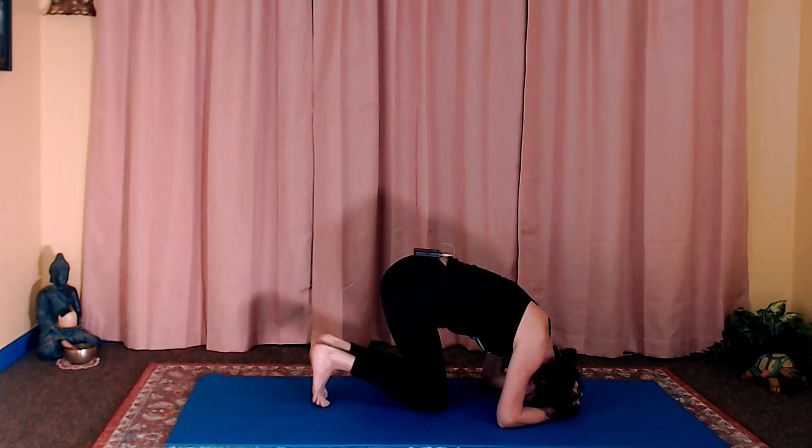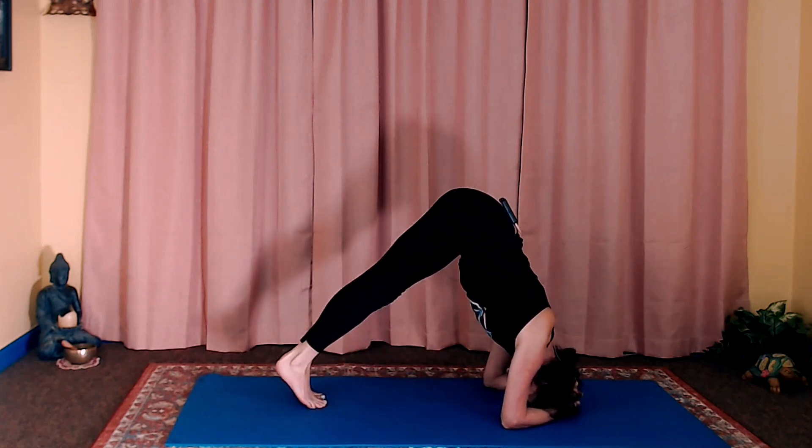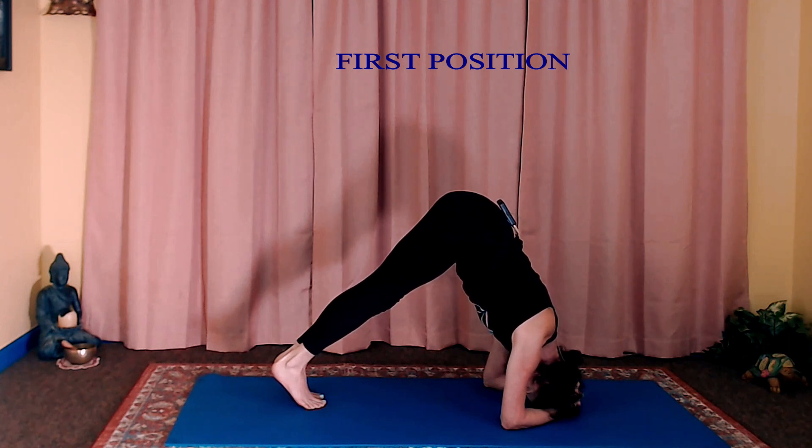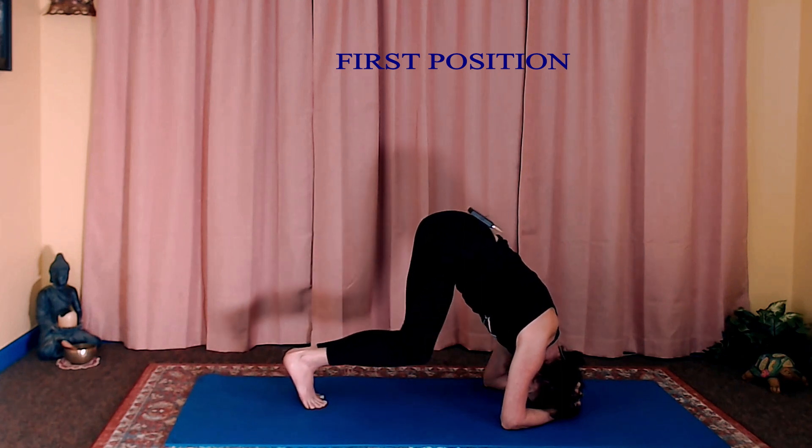And then once again, curl the toes under, straighten the knees, hold — pressing down on the elbows and the forearms, engaging the shoulders, upper arms, upper back strength. The neck should feel nice and comfortable. The top of the head should feel comfortable. And then release and come down.